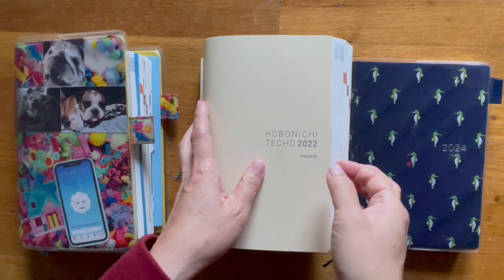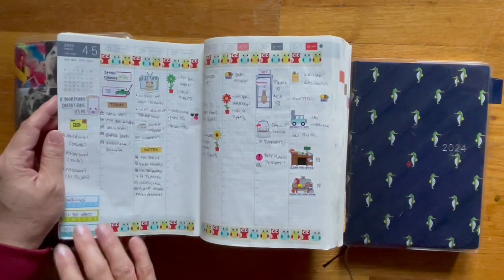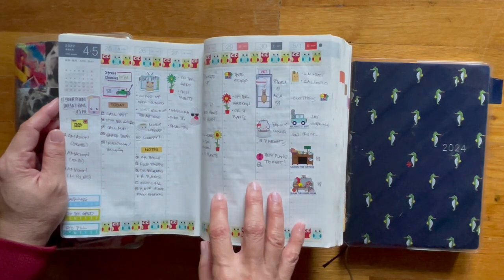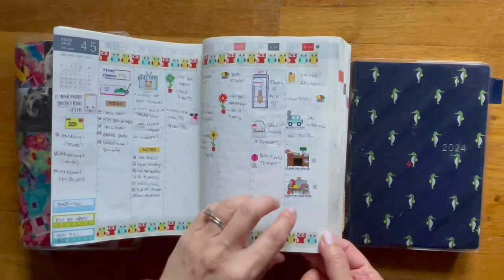But this is what this one looks like. This is my weekly layout, and I use this as my daily planner of the tasks that I plan to do every single day. It has washi tape and stickers.